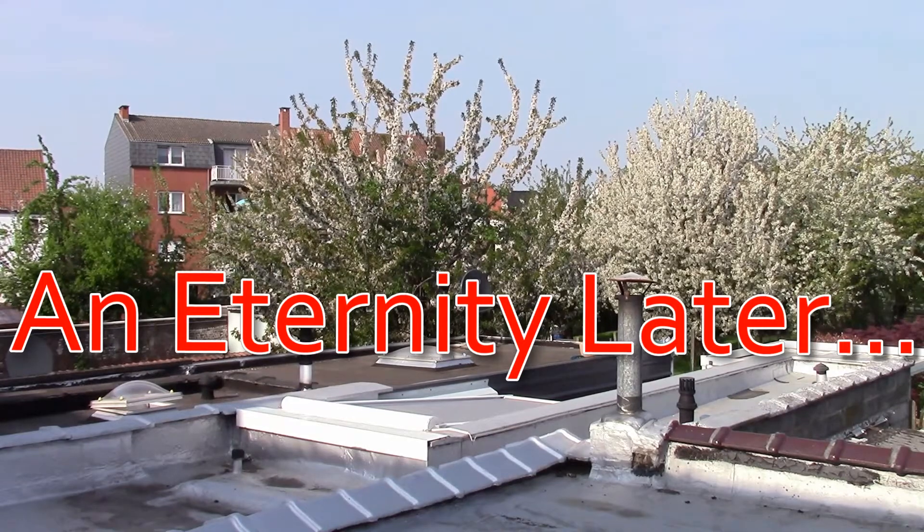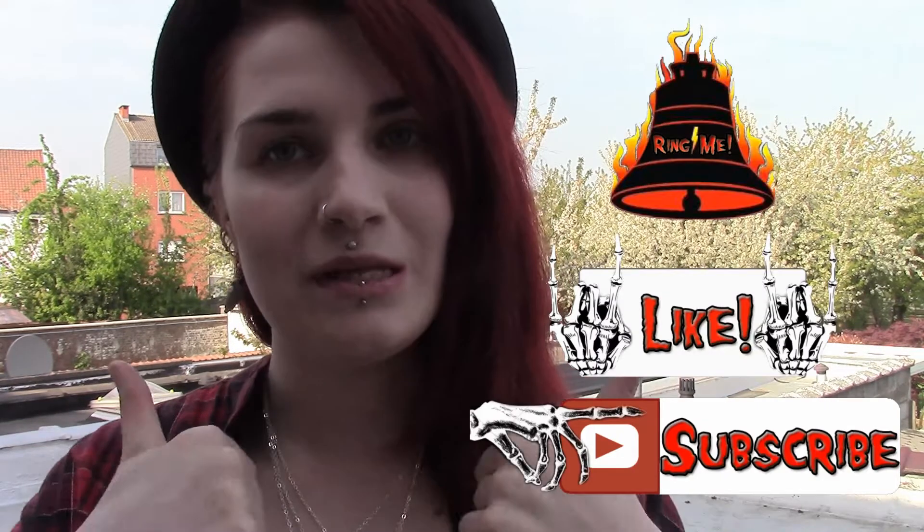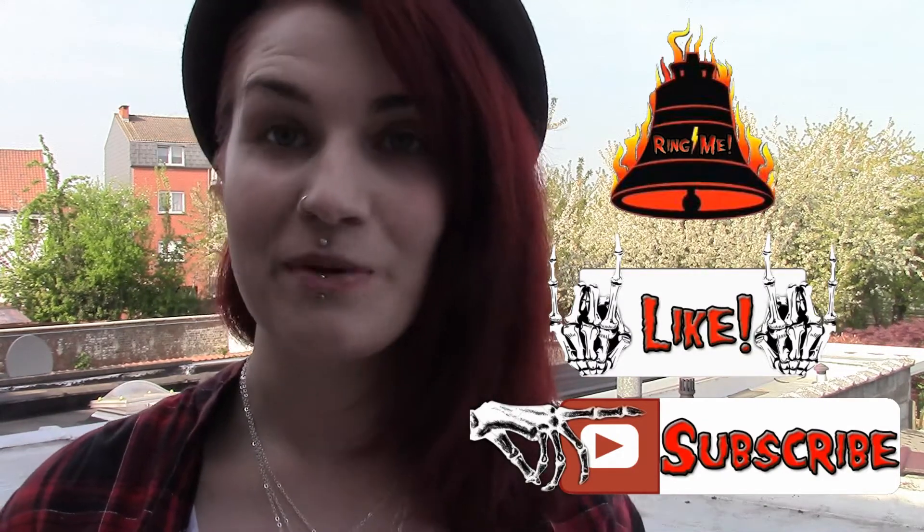Anyway, this was my Witch's Casket unboxing for this month — hope you liked it! Don't forget to like and subscribe, and hit the bell if you want to be notified each time I make a new video. My name is Cindy K-Hole — see you in another video, bye guys!